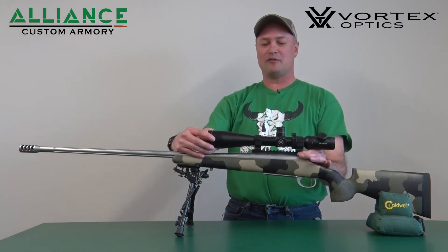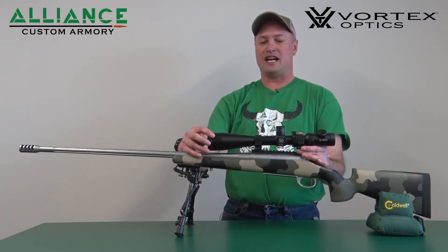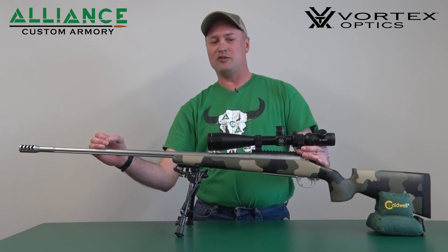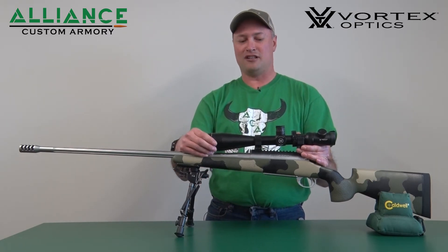By having a 20 MOA rail, it raises the back of the scope so that you have to dial your scope down in its travel in order to have your zero at close range, and it gives you more up travel for when you need to dial for a long shot.